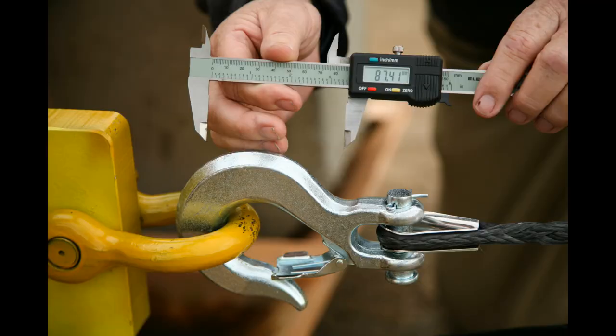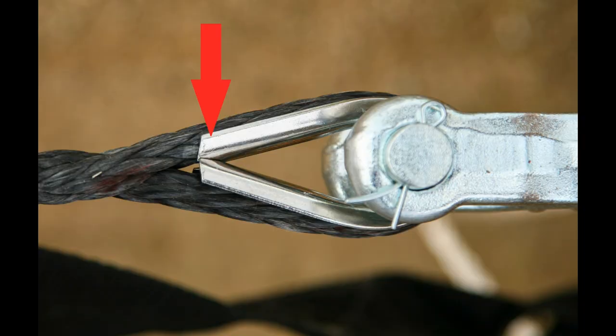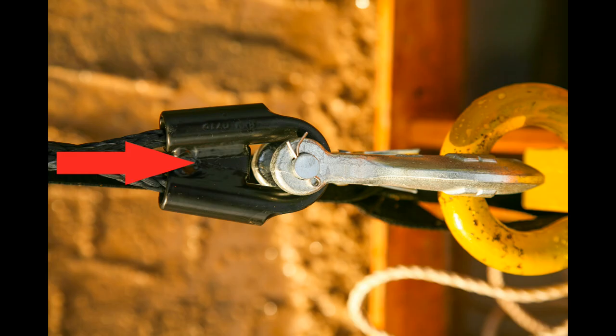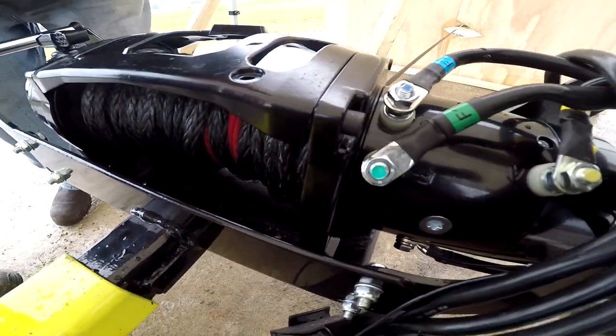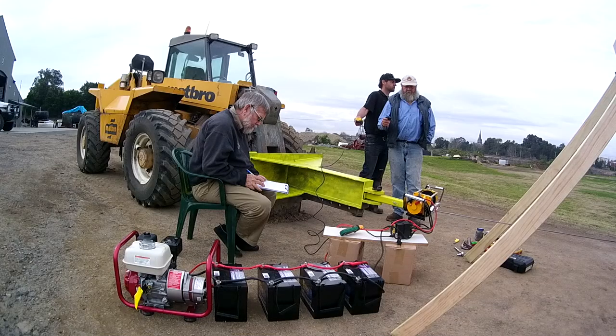We had most of the thimbles distort under load — no total failures, but they mostly bent and closed around the eye and distorted where the clevis pin is. The only exception was the superior design of both the Warn winch thimbles, which are a much better design. The Warn Magnum was the only winch to show any distress during the fourth and fifth winch pull, with smoke coming from the motor end.